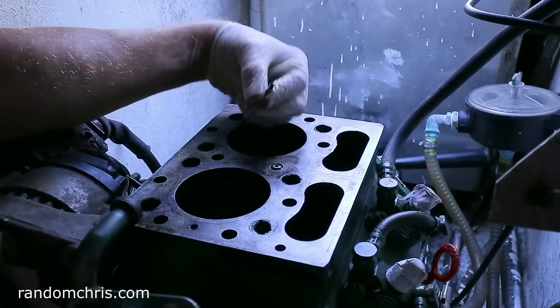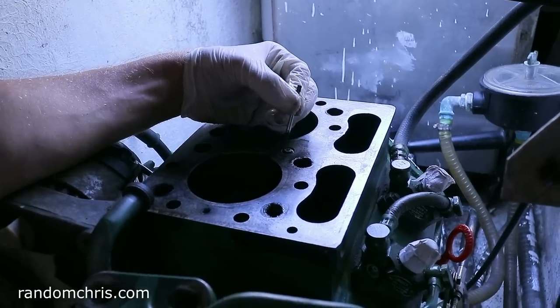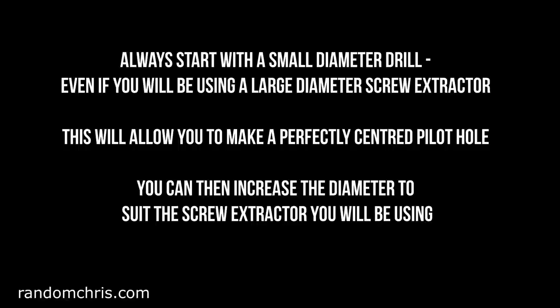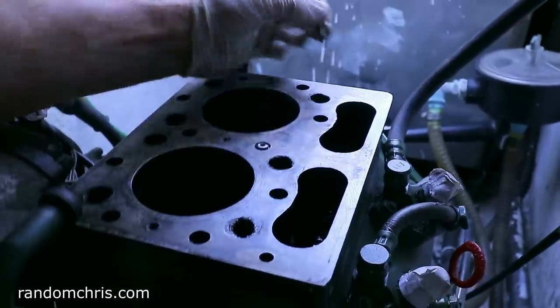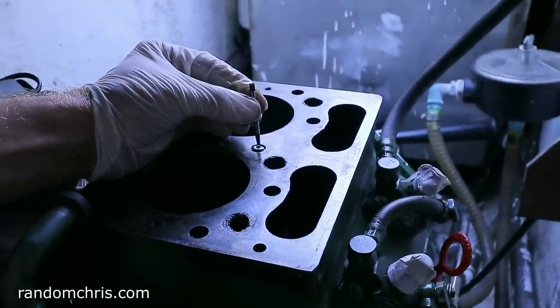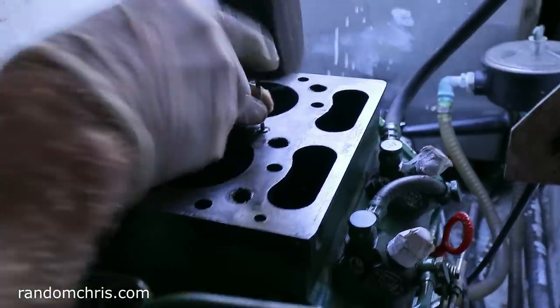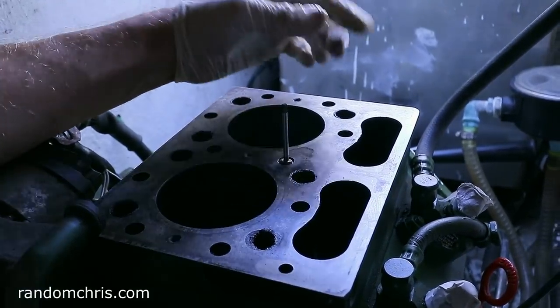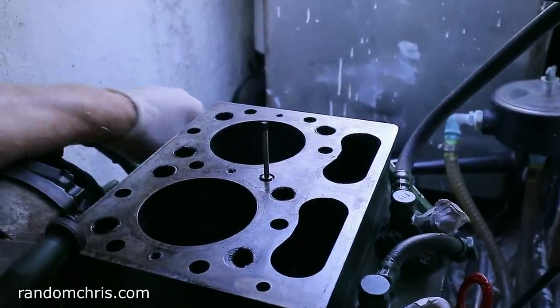I've drilled down into the fastener far enough to get the easy out — the screw extractor — in there without it bottoming out. Now all I need to do is place this into the hole I just made, get a hammer — there we are — that's it tapped in. I'll put the handle on top from a tap and die set and screw it anti-clockwise to extract it from the engine block.